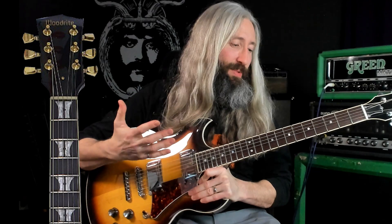I heard them describe it one time as Neil Young meets Neurosis. Basically, you're going to take your whole guitar and put it in C# standard tuning: C#, F#, B, E, G#, C#.